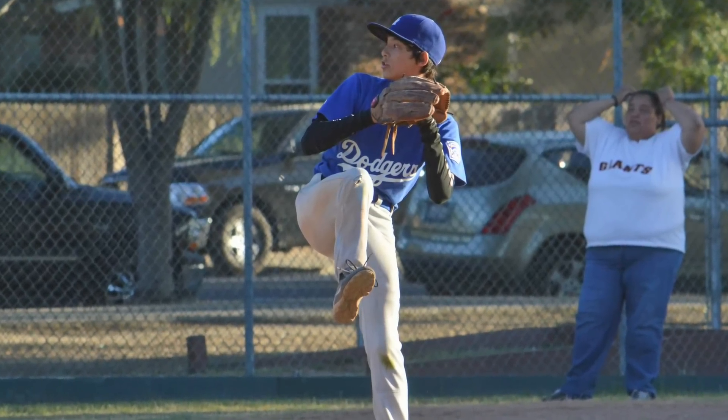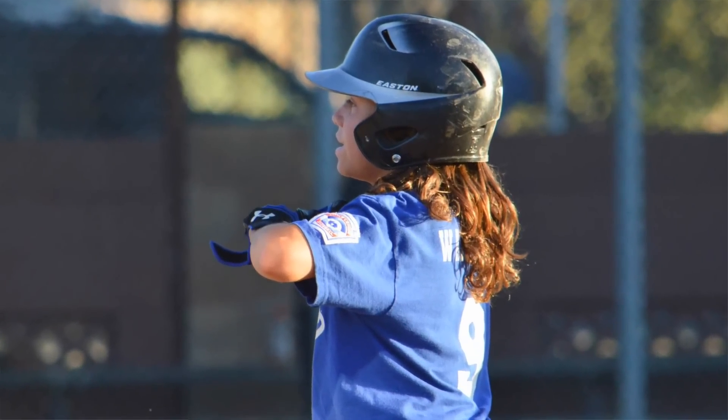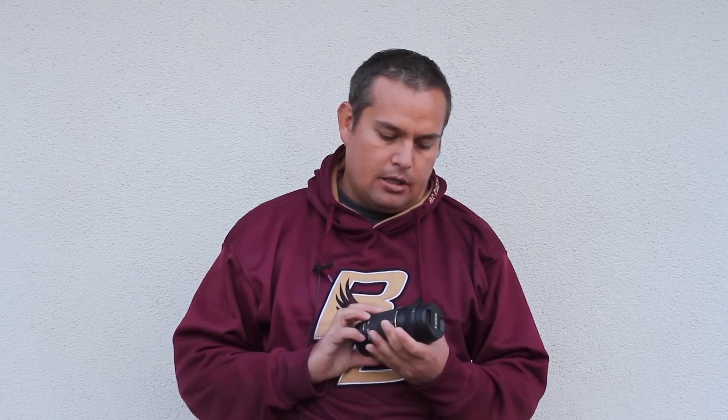But if you're going to use it for any kind of sports photography that takes place at night or indoors, you're not going to want to buy this lens. The reason for that is this lens has what's called a variable aperture — it goes from F4 to F5.6 on this one.